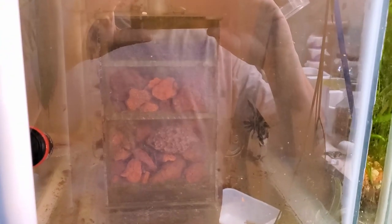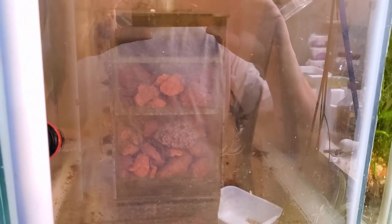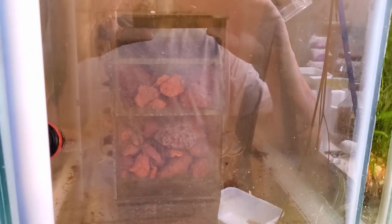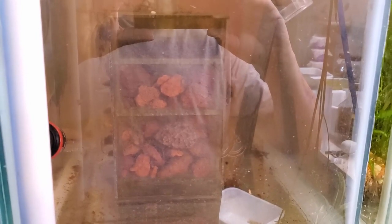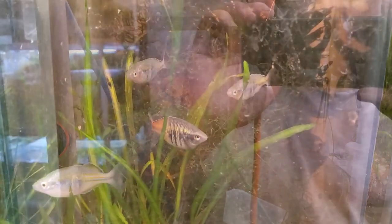The tank is a little cloudy at the moment because I'd just gone through with a siphon, took a little detritus off the bottom, and cleaned the filter out — so things got stirred up a bit. But the fish have been doing extremely well. I'm planning to do three spikes for each filter and see how they all compare to each other.